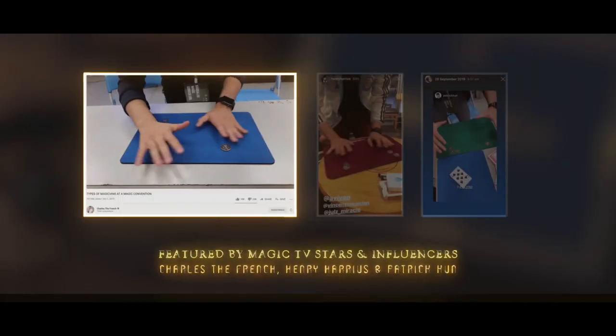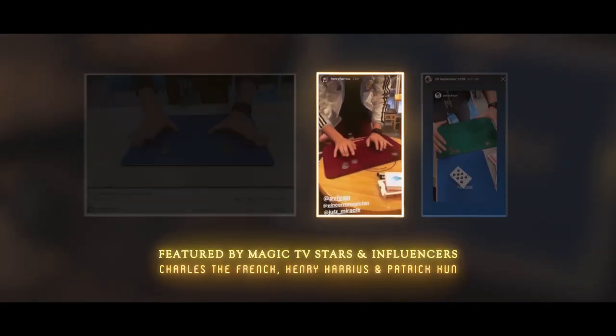This routine is one of my oldest creations, and it has evolved over and over again over the years. When I meet someone and they ask me to do something, this is usually the routine that I show. In fact, at conventions, when I meet big-name magicians, this is also the routine that I show.